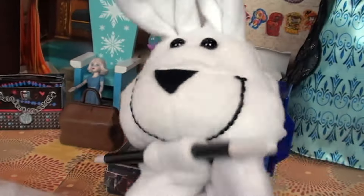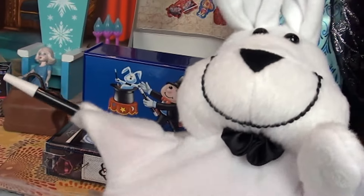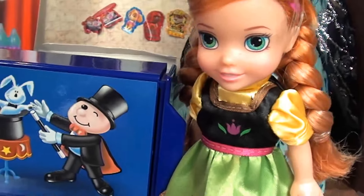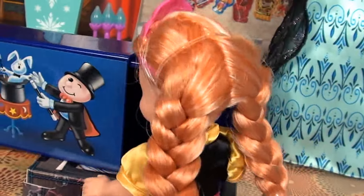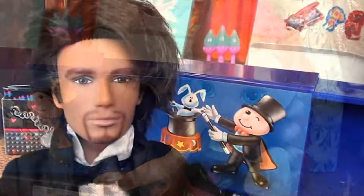Here we go folks, all ready! This is my favorite trick of all time. Wonderful. Now I need another assistant — how about you down there in the little green dress? So exciting! All right, darling — if you could check inside the box and make sure that it's empty. Everybody — there's nothing inside. It's all empty!